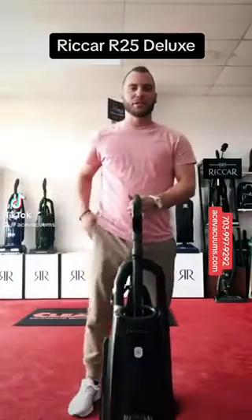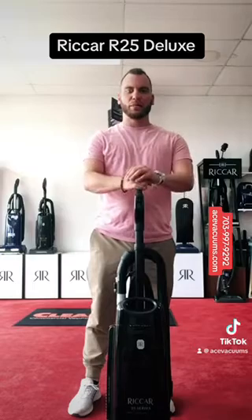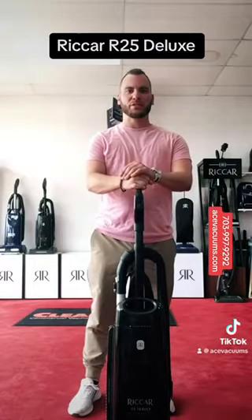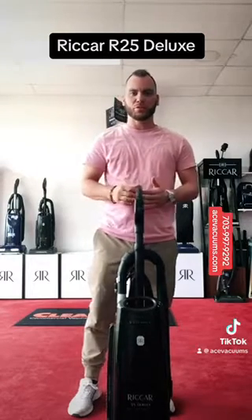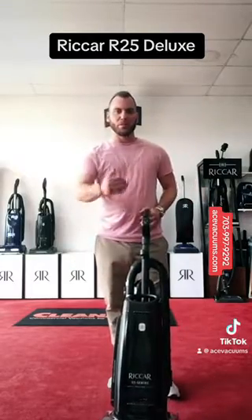Hey guys, Chris over at Ace Vacuums here in Leesburg, Virginia. We're at 300 Fort Edmonds Road. Yesterday we looked at the R25 series, the standard. Today we're looking at the Deluxe, which is our commonly bought one. It has a lot of the features that the premium has at a little bit better price.